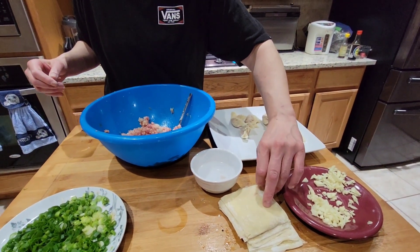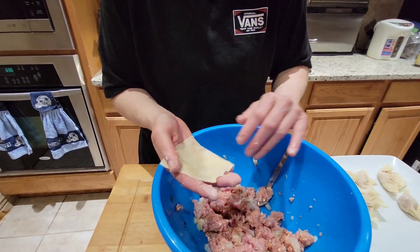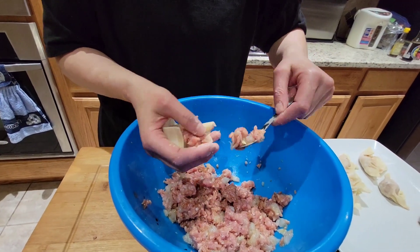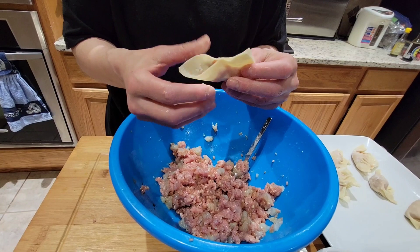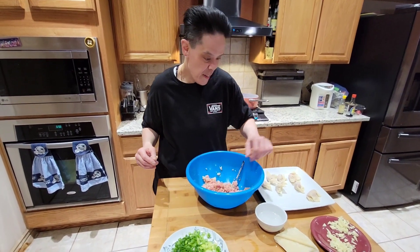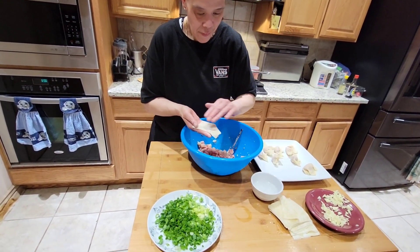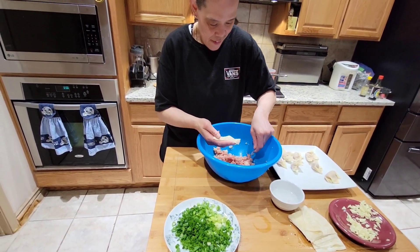Maybe I can go work in a Chinese restaurant. Yeah, you can be a chef there. I can. Any good Chinese restaurants here in town? I don't know — you can open one. Don't you want to? Someday. We're going to make that open. I'd rather open up a sushi restaurant.